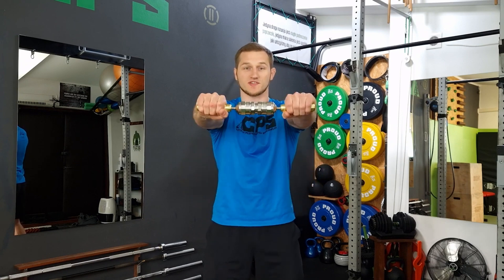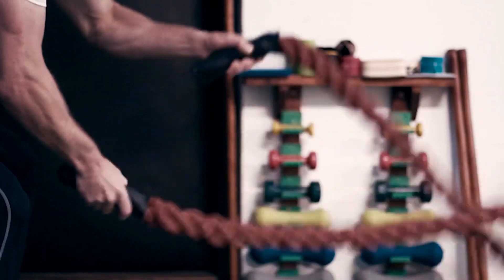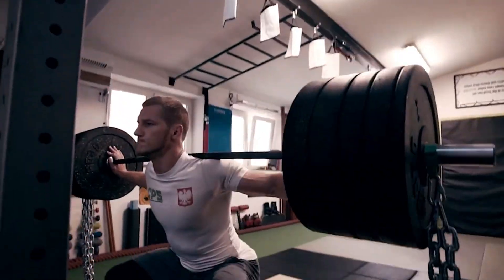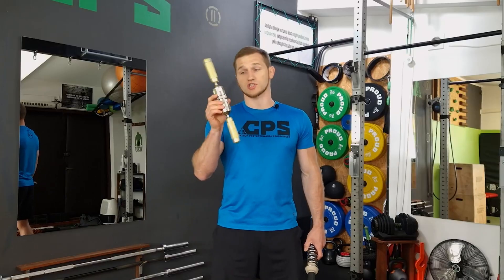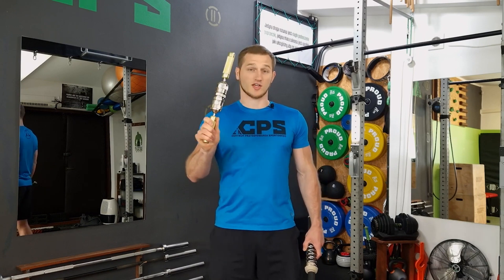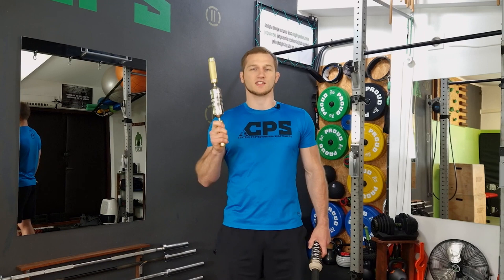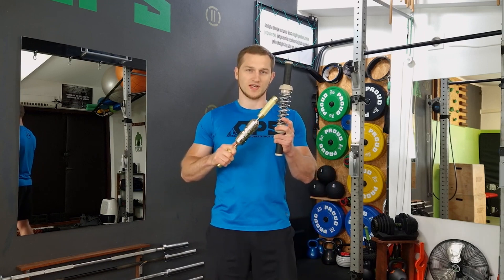In this episode from the series Iron Grip, I will present exercises using the Gripzilla Tornado. The Gripzilla Tornado is an interesting, not yet very popular tool for training forearms and upper body. It looks a bit cosmic, but the construction is generally relatively simple. It's somewhat similar to the Gripzilla Twister.